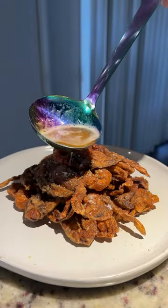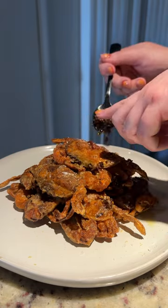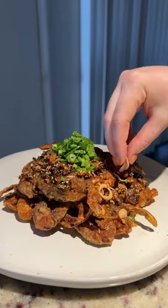For toppings, I added flaky salt, brown butter, crispy soy sauce, green onions, and an edible flower.